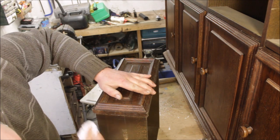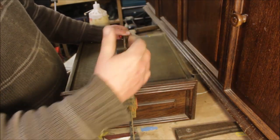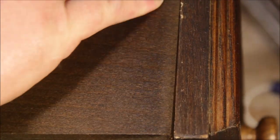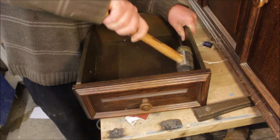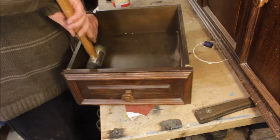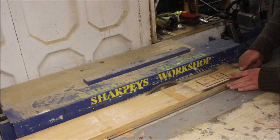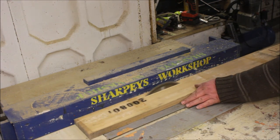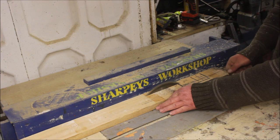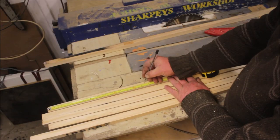Even the two drawers that were actually complete, the fronts were coming away, so I stripped them all down and re-glued them. Once I'd re-glued the drawers and clamped them all up, I needed to make some new runners. I just got some pallet wood and cut it down to inch by inch, then cut them down to size and glued them and brad nailed them in place. I made it so the drawers ran across the top of the runner as opposed to running in a groove.